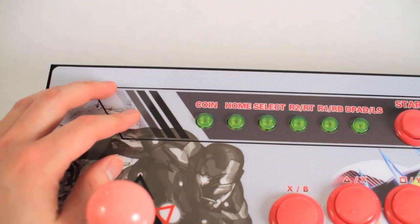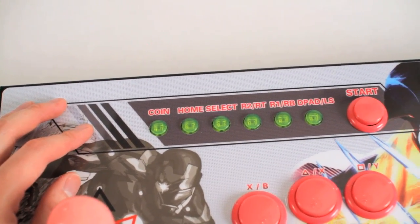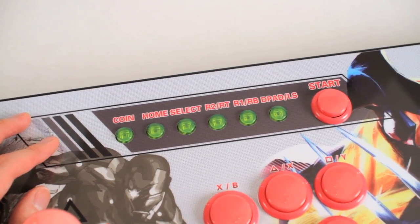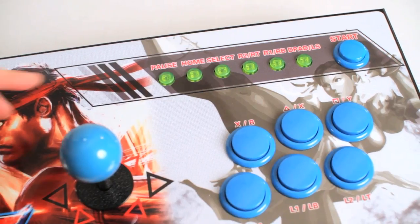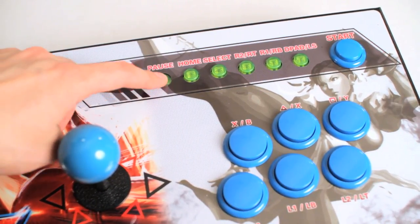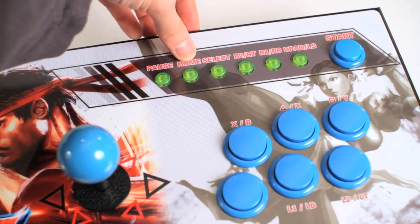Across the top, you've got your coin button, home, select, R2 and R1, D-pad, and the start button. And on the second player side, an exact replica — except instead of the coin button, you've got a pause button.